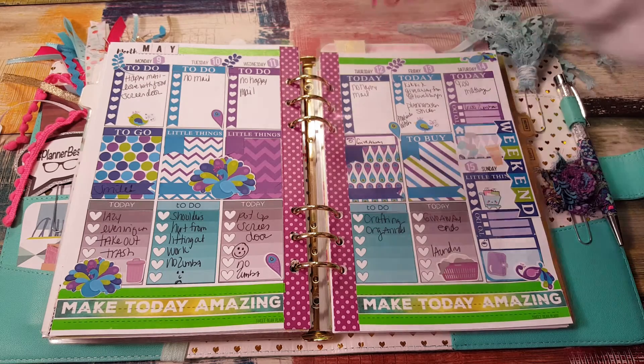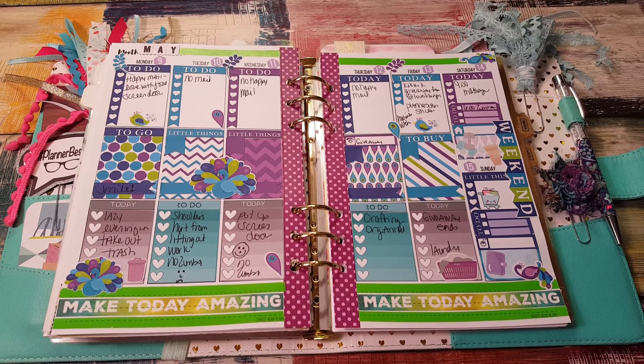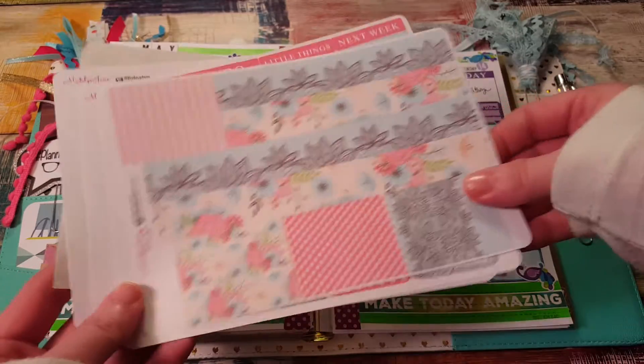Hi, it's Tess and I'm here today to plan my Marian Smith planner. Last week I used a kit from Madeline Jane Prince. I'm actually going to use another kit from Madeline Jane Prince, but this is a different formatted kit.